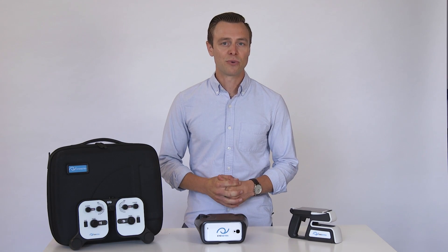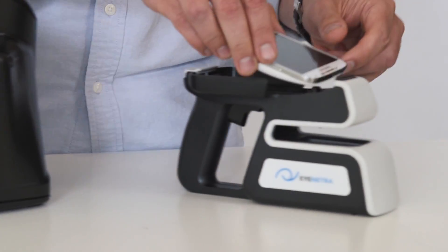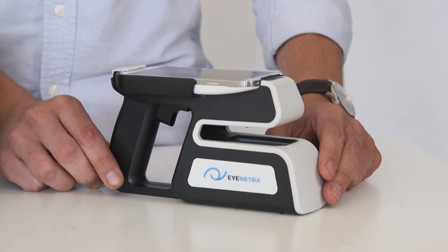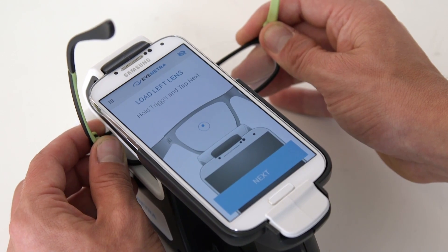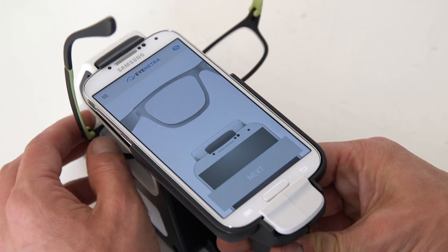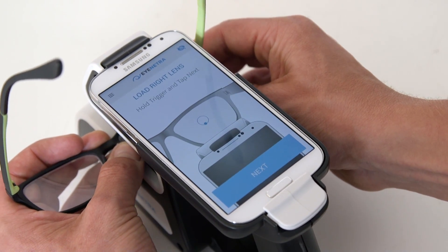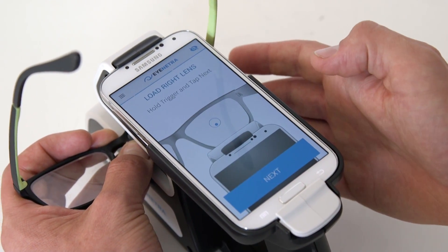After conducting the initial refractive assessment, we can remove the phone from the autorefractor and clip it right into the Netrometer. The Netrometer measures single-vision, bifocal, and progressive eyeglasses. Its user-friendly design requires minimal training and captures measurements in seconds. Simply enter the glasses, center the dot within the target, and tap the screen to take a reading.